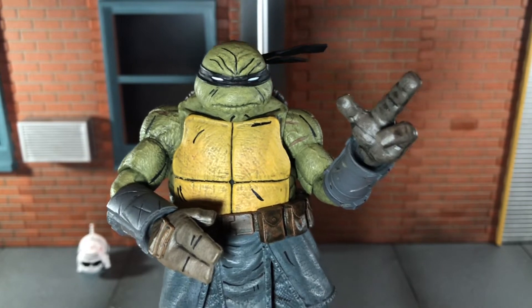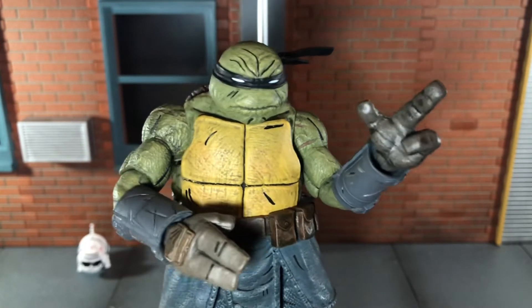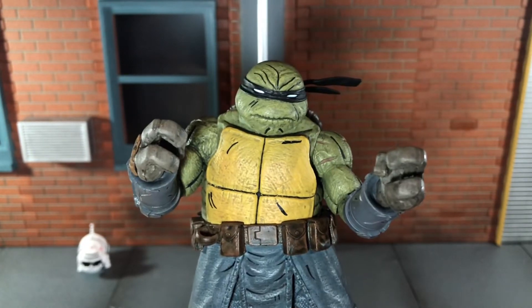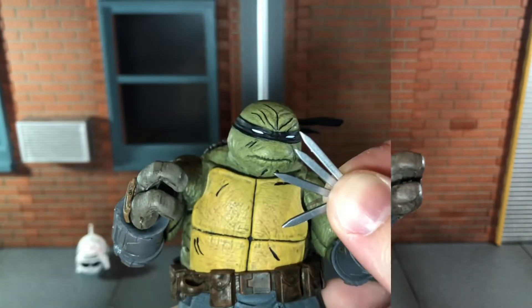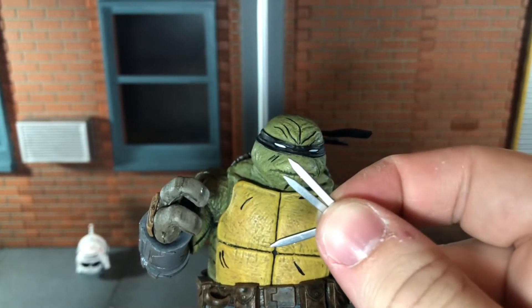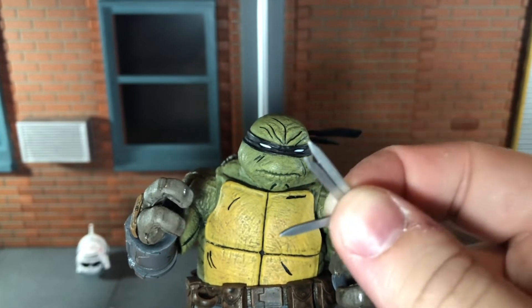Up next he comes with a left pointing hand, and I do wish he would have come with a right one too, but we just get the left. Up next he comes with accessory holding hands. Up next he comes with four throwing knives, and these are extremely tiny — I just dropped one right now.